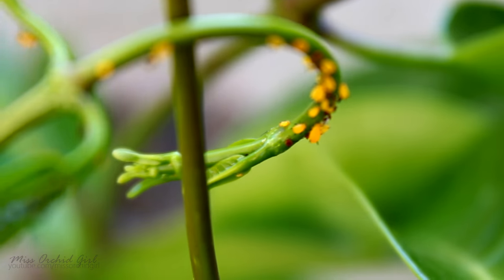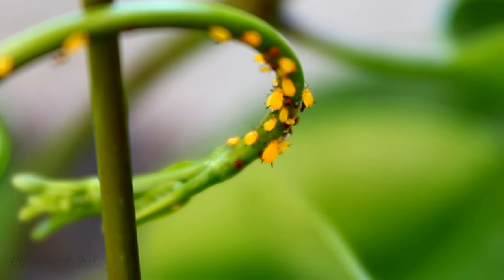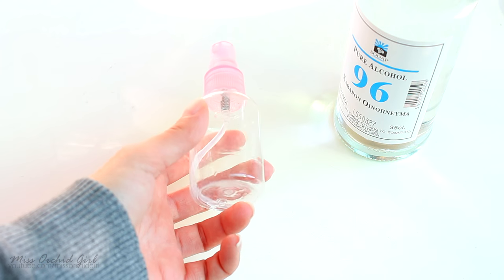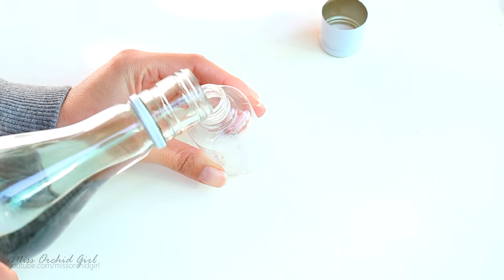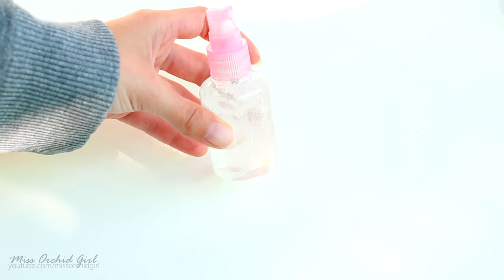It's actually really easy to eradicate an aphid outbreak, and you can use household products to mix your own aphid killer liquid. You will need a spray bottle to make application easy. Fill one third of it with medicinal alcohol, fill the rest with water, and add a few drops of dish detergent. Mix the spray bottle and you are ready for battle!